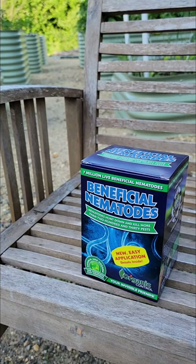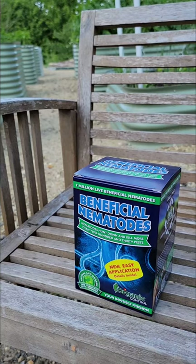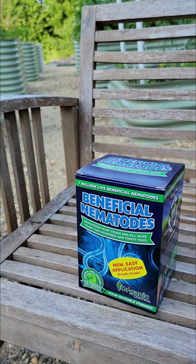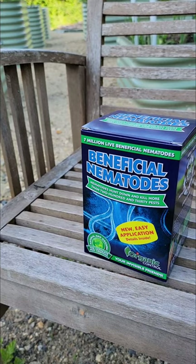Some information I found: nematodes are considered a roundworm that lives in both soil and water, and they are some of the most abundant multi-cell organisms on the planet. They feed on a lot of the bad pests — caterpillars, cutworms, grubs within your soil — as well as fungi and bacteria.